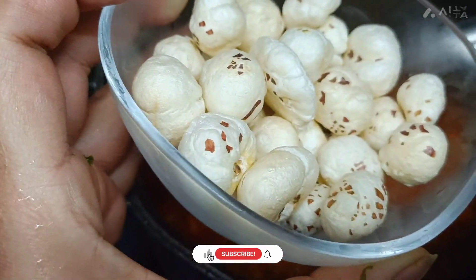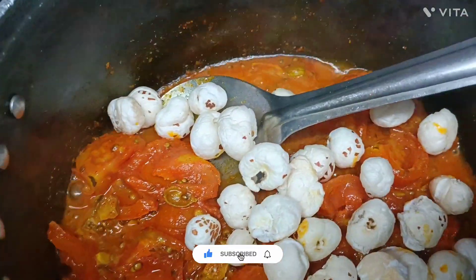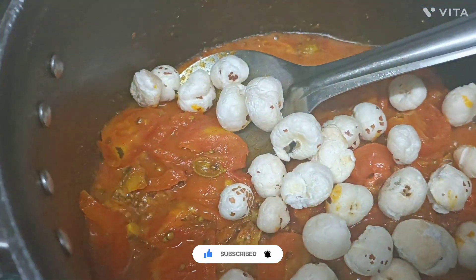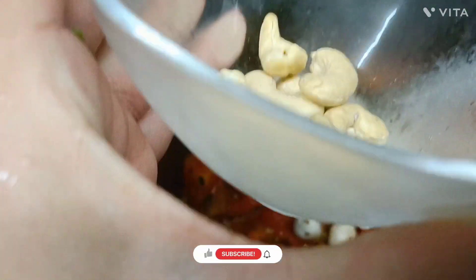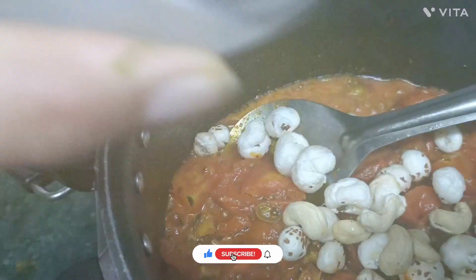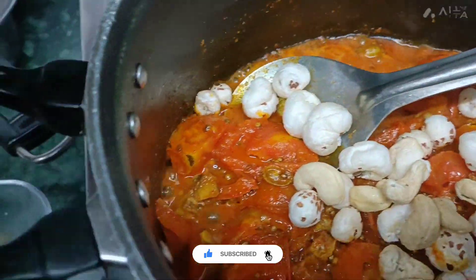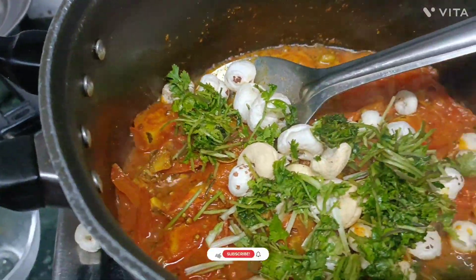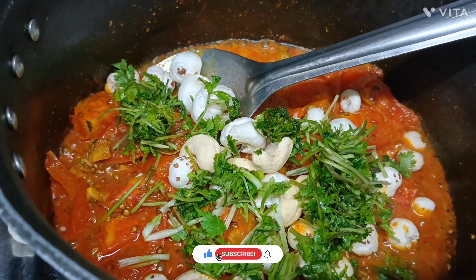Add 1 cup of white pepper, add 1 cup of pepper. Add the gajun and chop the gajun. I will cook it for 2 minutes.